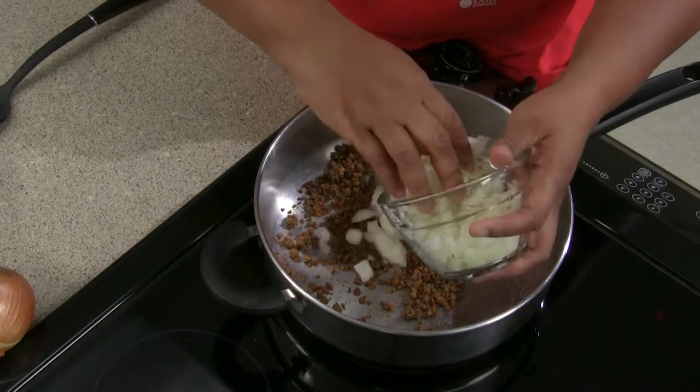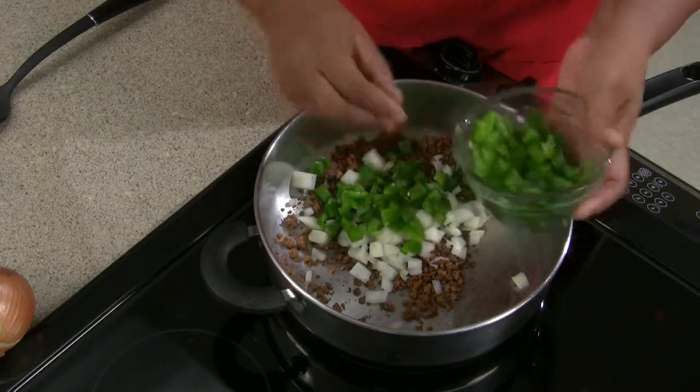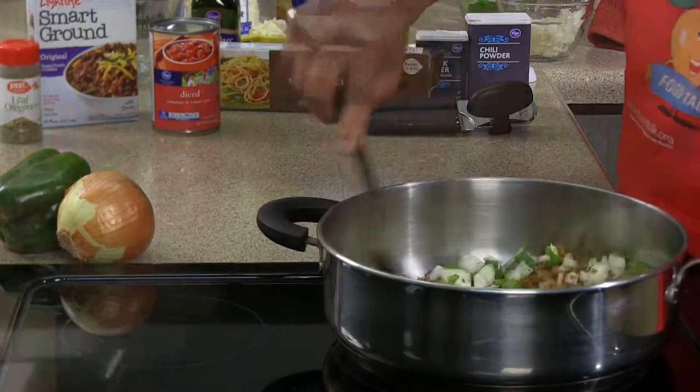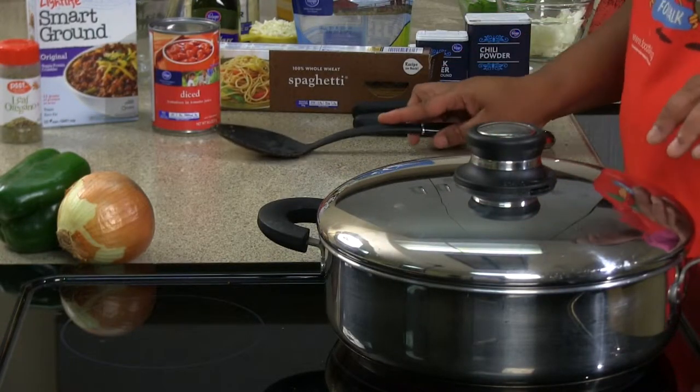Now for our bell pepper and onions, stir to just incorporate all of our items, and we're just going to let those sauté for a minute.